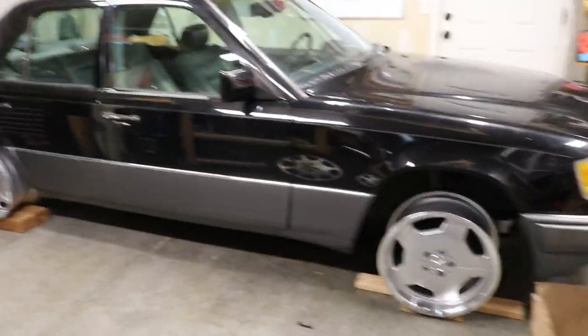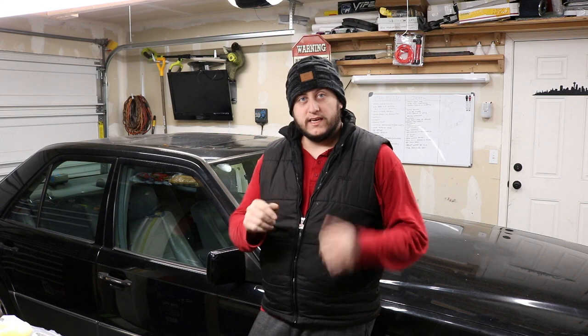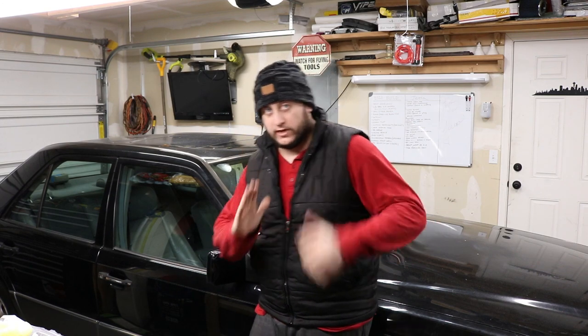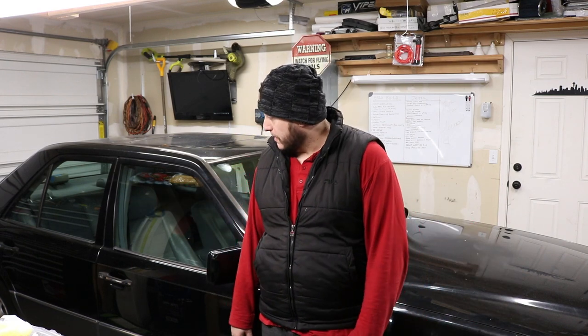Oh man, that looks so good — perfect wheels for this car. Really glad the owner went with these. All right guys, hope you enjoyed the video. I know we didn't get to do as much as I wanted, but we went over the list and test fit the wheels. Now I know what tire size I need. I'm going to keep going — start installing the coilovers, do some measurements, and then go order tires after doing some research on what stretch people are running.